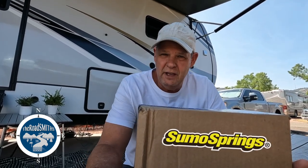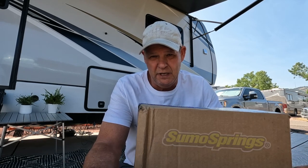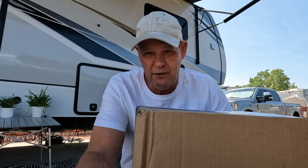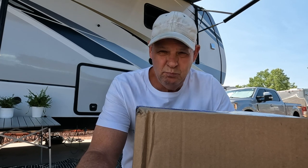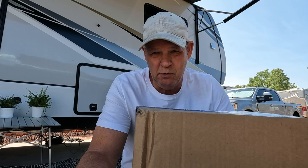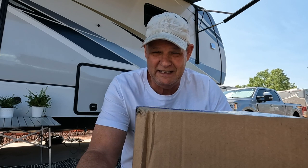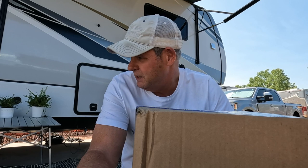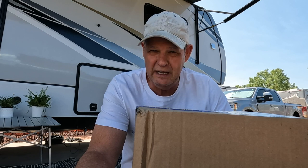All right, so today we're going to try and install the Sumo Springs from Super Springs International. I've seen a lot of videos on this that actually helps the stability of the fifth wheel. I know there's probably a lot of videos you can watch where the installation goes pretty smooth because of the editing process, but it's not the way it works with me. It doesn't always go so smooth, so you may see that it's going to be a little trickier than we thought. These are Dexter 7000 pound axles, so let's hope that Super Springs and Sumo Springs got it right. Here we go.